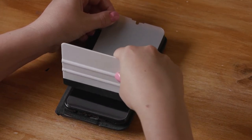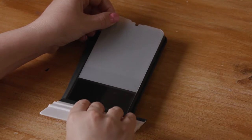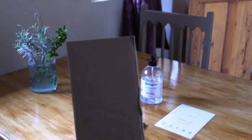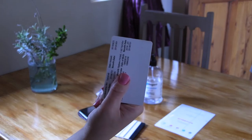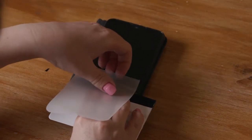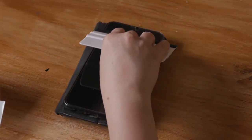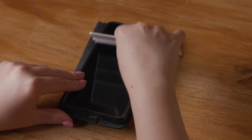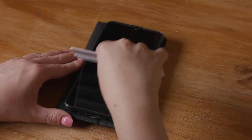Use a squeegee to squeeze all the air out in a downward motion. By the way, if you don't have a squeegee, you can use a cardboard or even a plastic credit card, as long as it gets all the air out without scratching the film. Now take the backing off the top of the film and squeegee in an upwards motion.